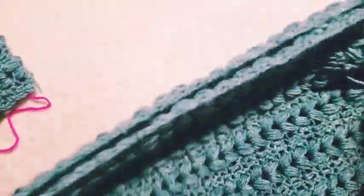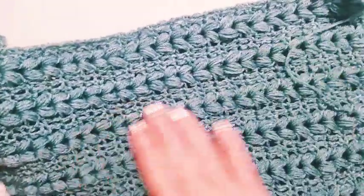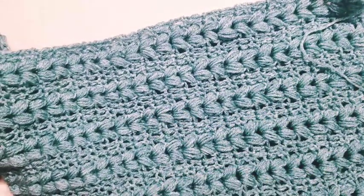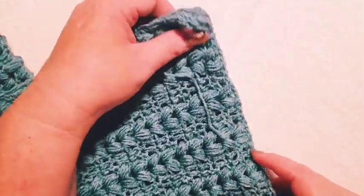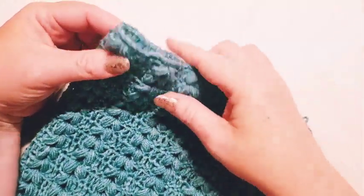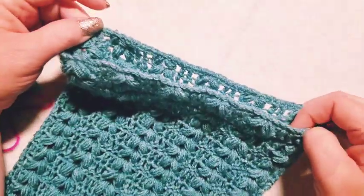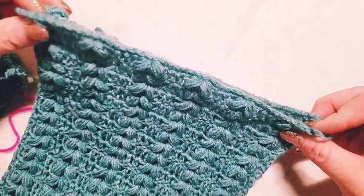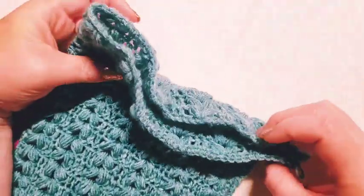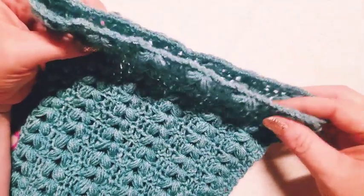You're going to join it together — I won't go over that again since you get it by now — then match your direction so it faces the same way as the rest of your panels. You're going to line it up and sew it just like you've been doing. I find it easier to use the yarn needle when doing the sleeve since we're working in the round essentially, but you can still slip stitch with your hook if you prefer.